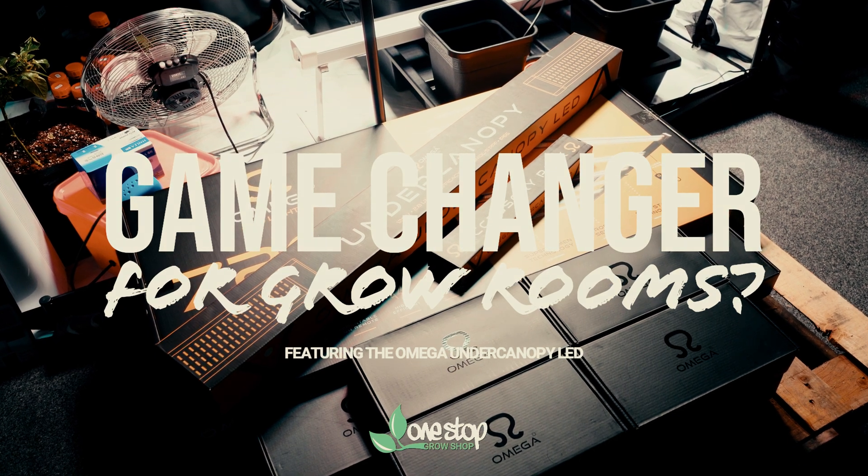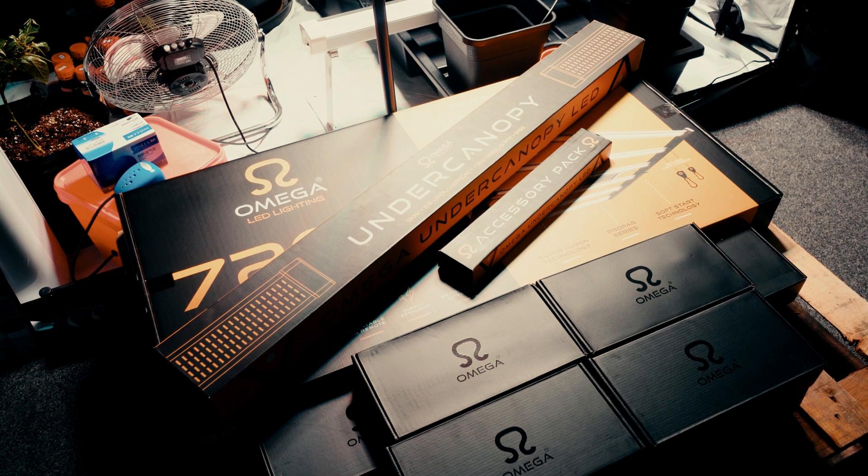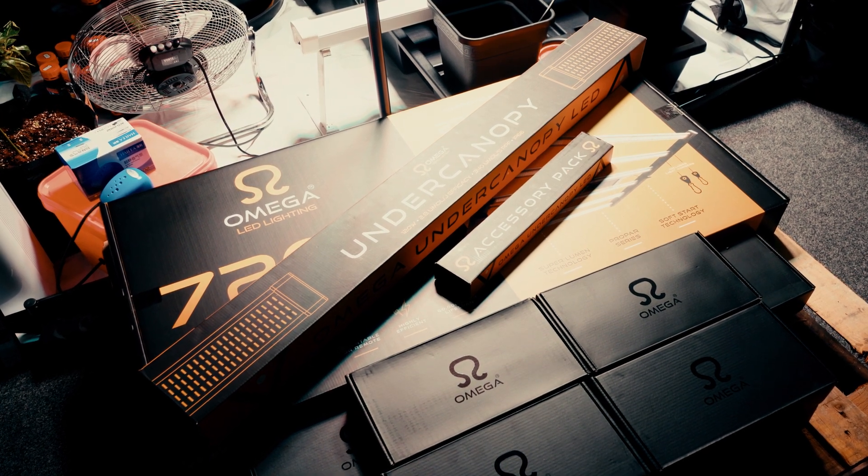Today we're taking a look at the Amiga under canopy LED, which targets the shaded lower sections of your plants, delivering light directly to the areas that can often get overlooked.